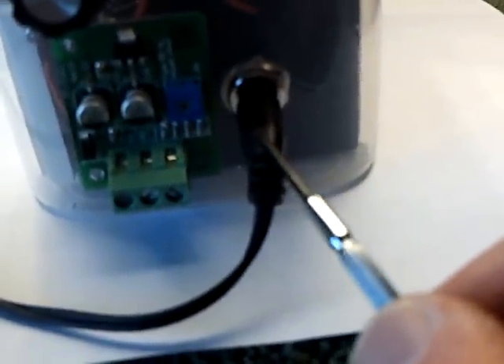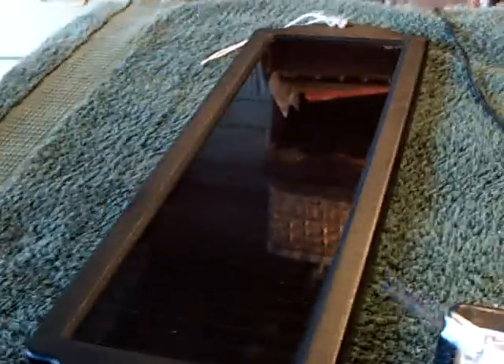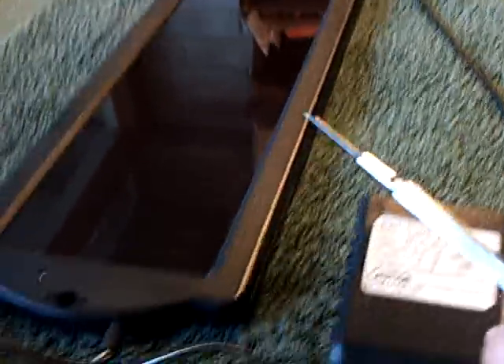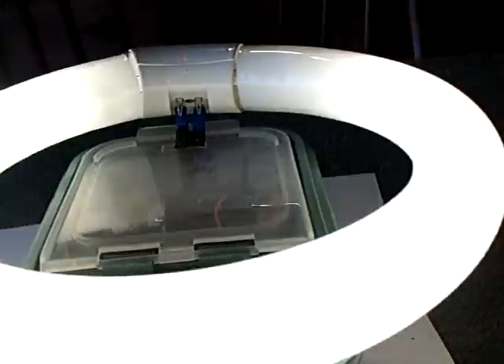I've got a way to charge the batteries up with the wall outlet — like this thing right there — or the solar panel. I'll probably be using the solar panel on the boat, and that's all I'll need to charge these things up. This will run for days and days just by flipping these batteries back and forth, depending on how much you're driving it.